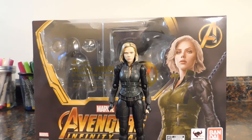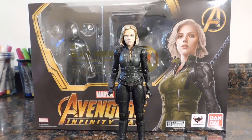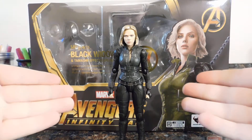Hey, what's going on guys? I'm back with another action figure video review, and today we're going to be taking a look at the SH Figuarts Black Widow from Infinity War. So here we are and there she is.